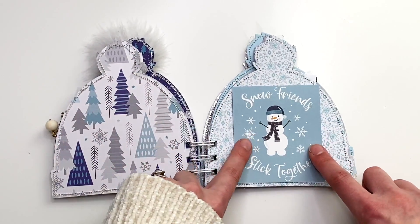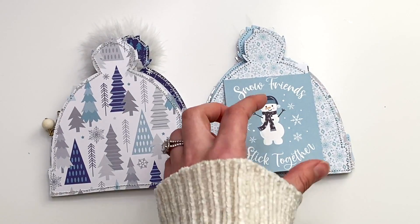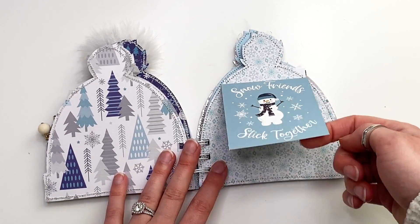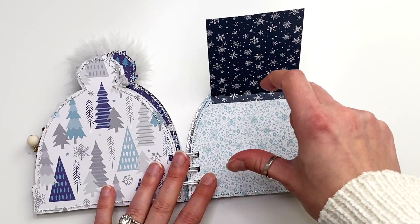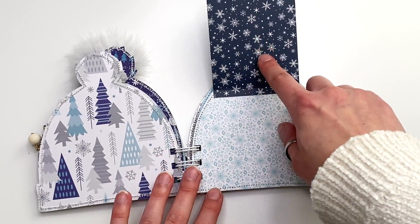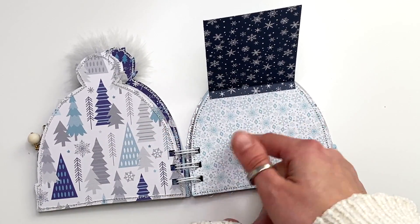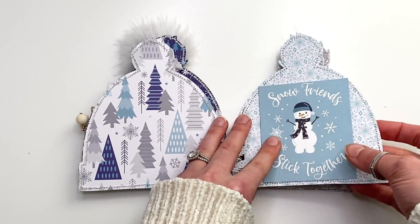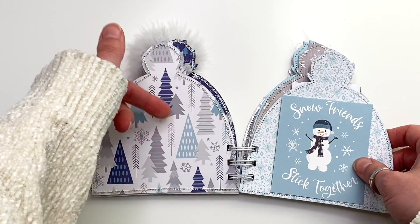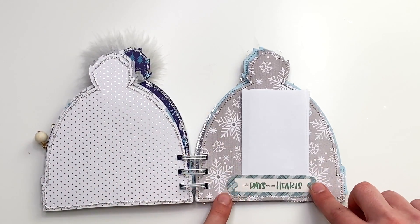This one is blank on one side, and on the other I used a cut apart that I scored at the top — I had to cut the cut aparts down a little bit because they're too big for the hat shape. This one says 'Snow Friends Stick Together' and you can open it up to add journaling or photos. You could even glue a photo on three sides and leave the top open as a tuck spot for a little tag.